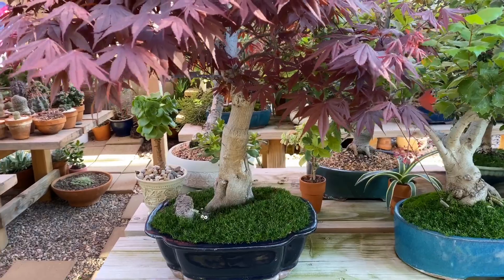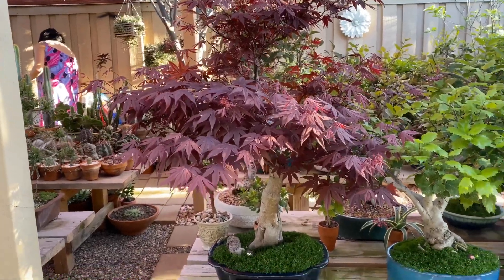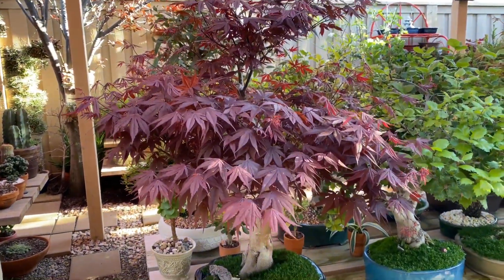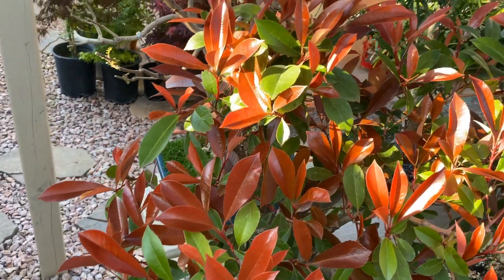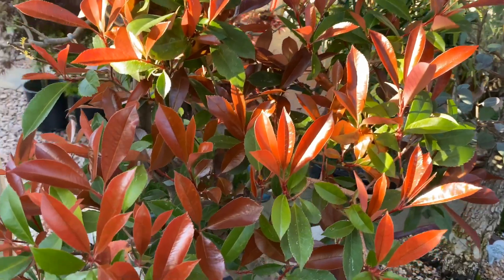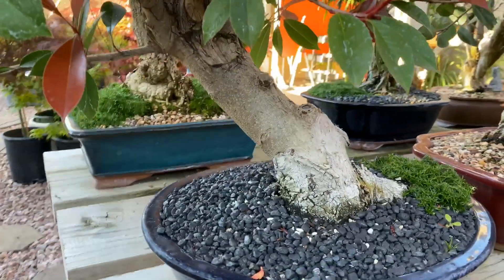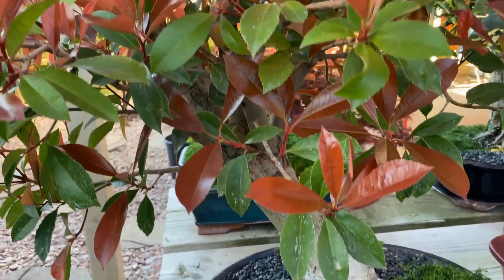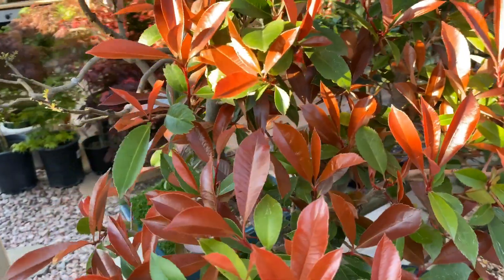We have an update — this is my Japanese red maple blood good. And this one is a Fraser Photinia, which also has another name called red robin. This is actually a Yamadori from the front yard — I dug it a couple of years ago and it's doing great. It has beautiful new foliage that starts red and then turns green.